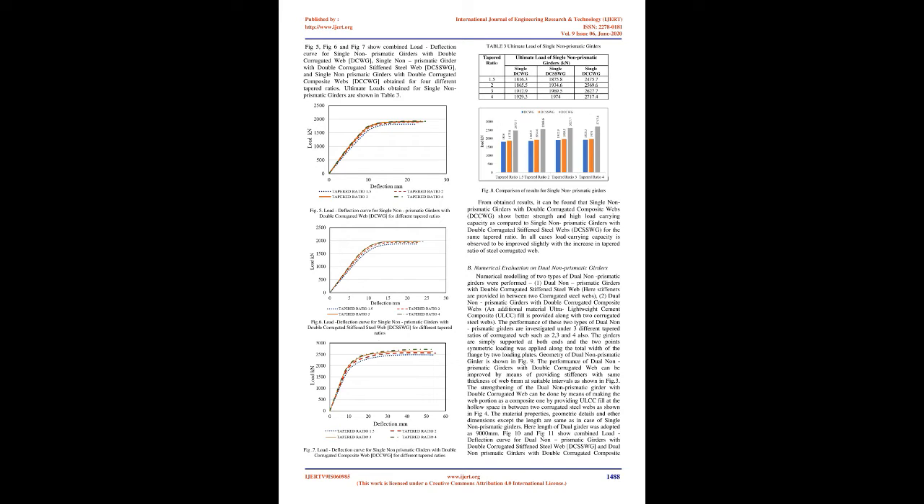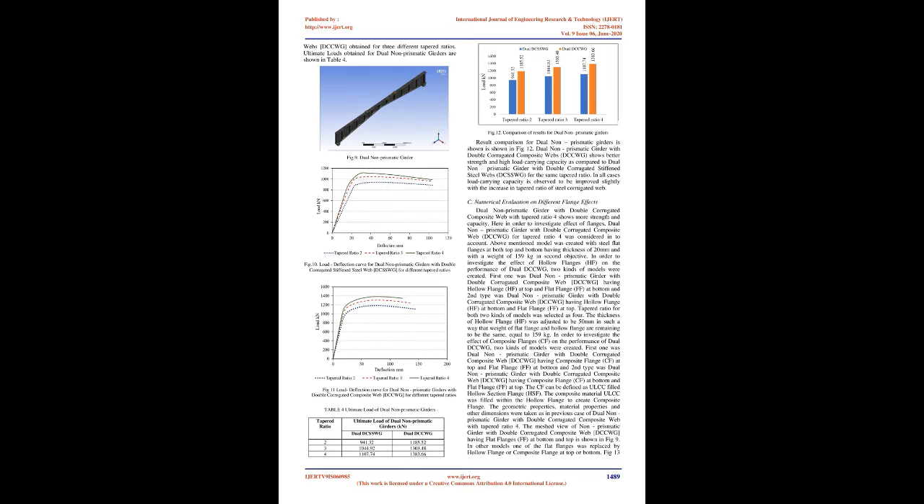Material properties for steel components and ULCC are shown in Table 2. Load-deflection curves for single non-prismatic girders with DCWG, DCSSWG, and DCCWG obtained for four different tapered ratios are shown in Fig. 5, Fig. 6, and Fig. 7. Ultimate loads obtained are shown in Table 3. Single non-prismatic girders with double corrugated composite webs (DCCWG) show better strength and high load-carrying capacity compared to single non-prismatic girders with double corrugated stiffened steel webs (DCSSWG) for the same tapered ratio. In all cases, load-carrying capacity improved slightly with the increase in tapered ratio of steel corrugated web.